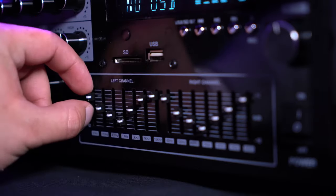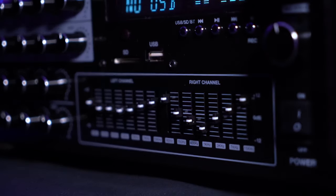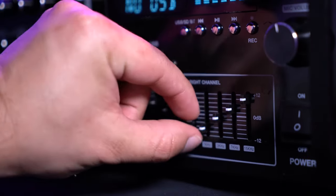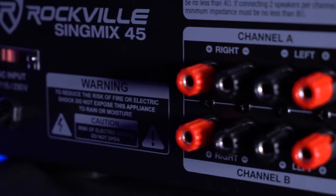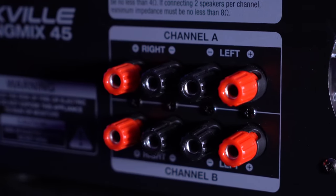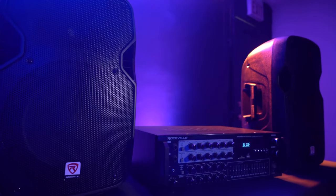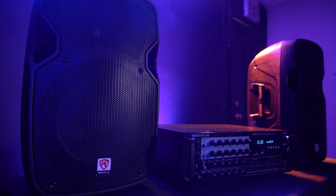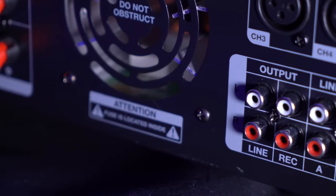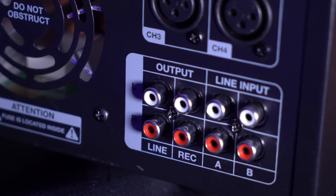The Sing Mix 45 also has a 7-band EQ for both the left and right speakers to really fine-tune the sound coming out of the speakers. There are four sets of terminals on the back of the mixer for speakers, and each channel is 4-ohm stable — this means you can run two 8-ohm speakers off of each channel using the left and right outputs. We also have line outputs to connect an external speaker or subwoofer.